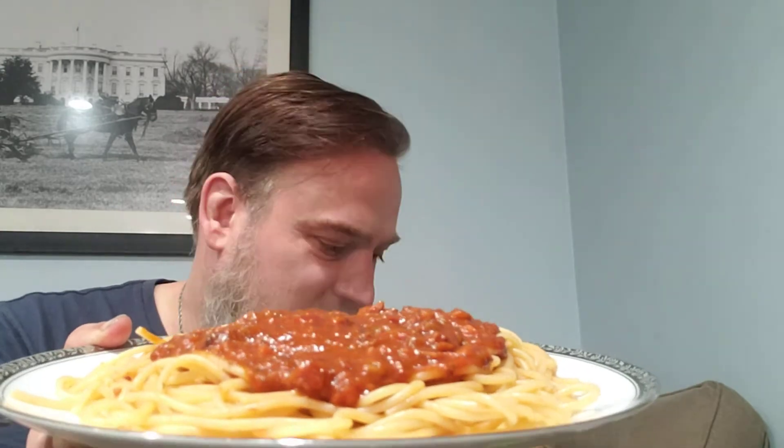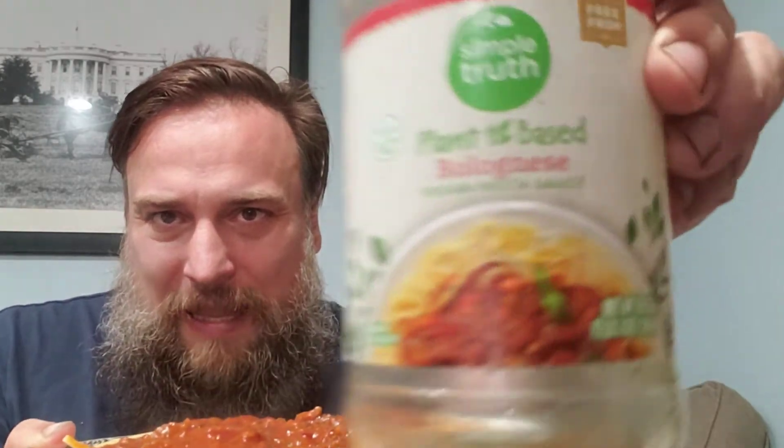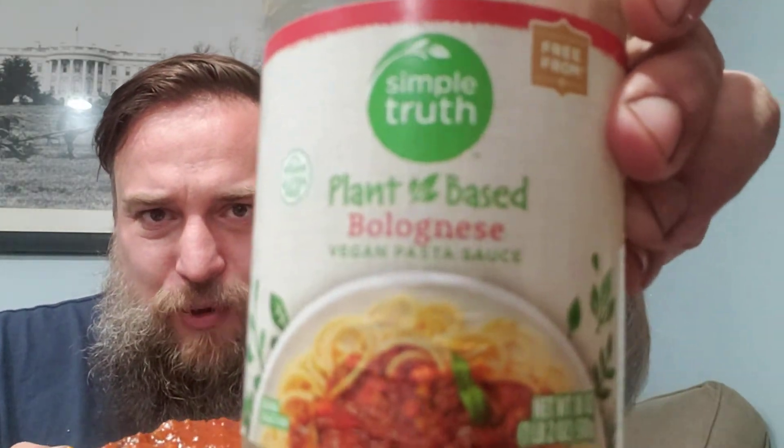What do I have here? I am trying something different and trying to be healthy. So this is plant-based bolognese sauce.